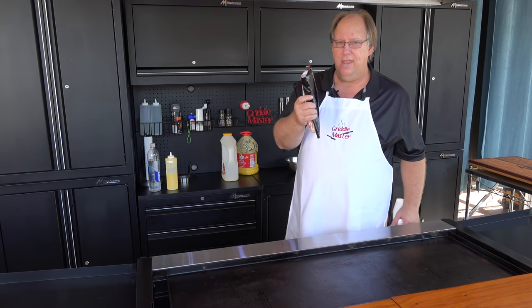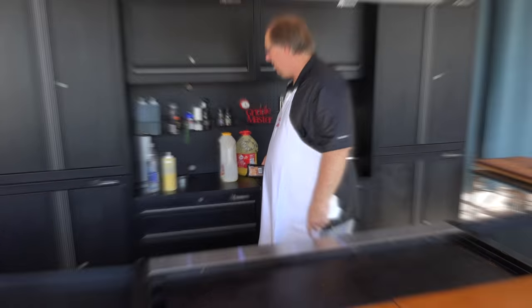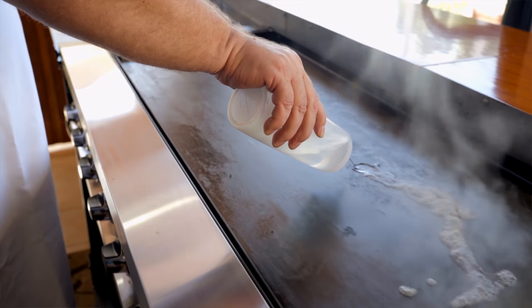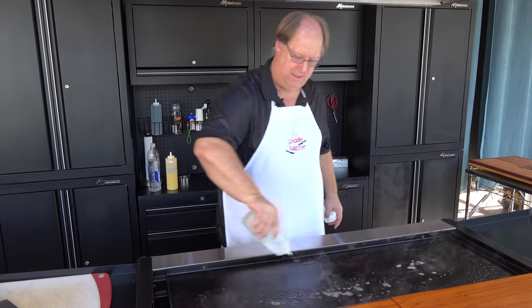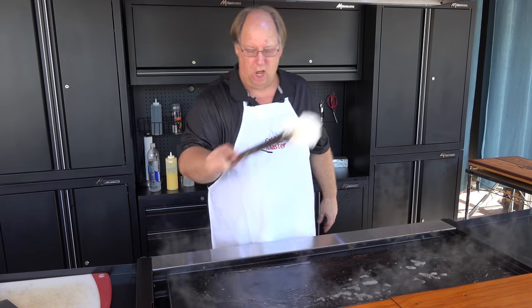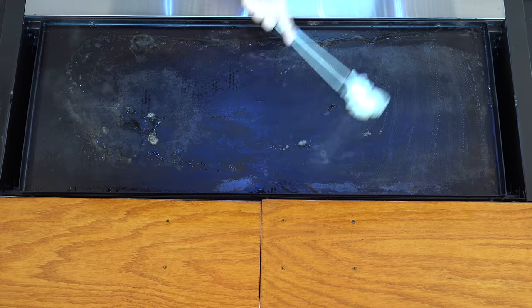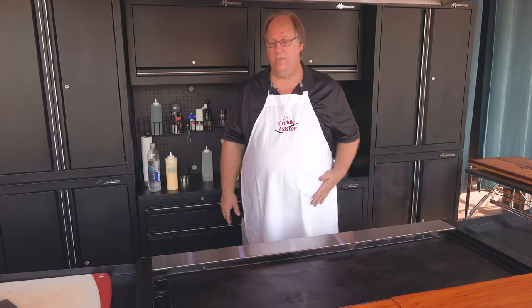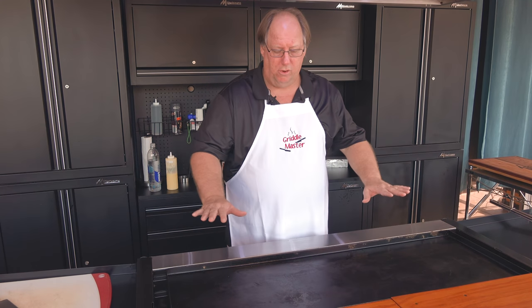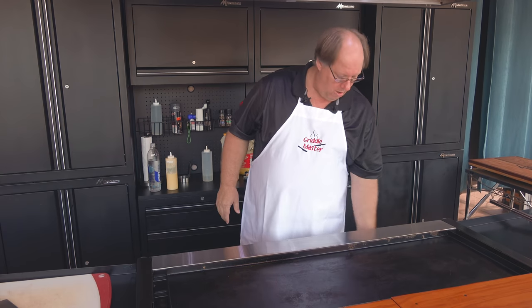And I have some bacon. David, I need a cutting board, preferably the big cutting board, and a knife. Always remember you're dealing with steam — be careful, use tongs. I always put my burners on high for two to three minutes just to get my griddle hot, and then I turn them all to max low.